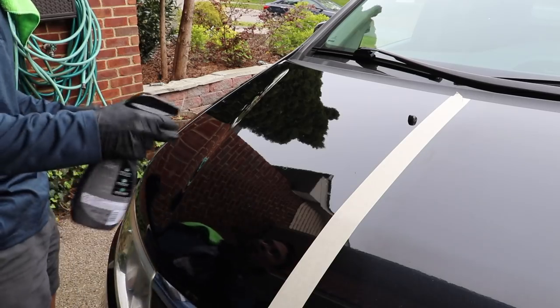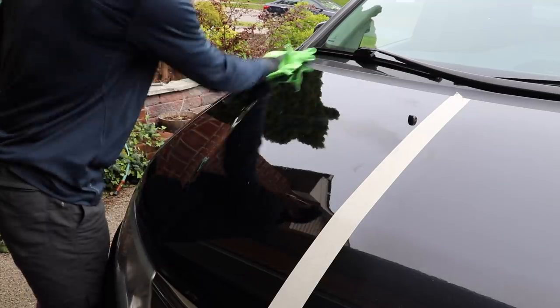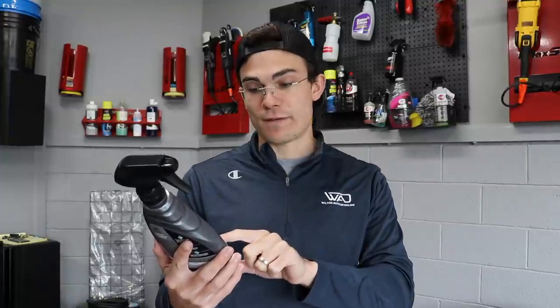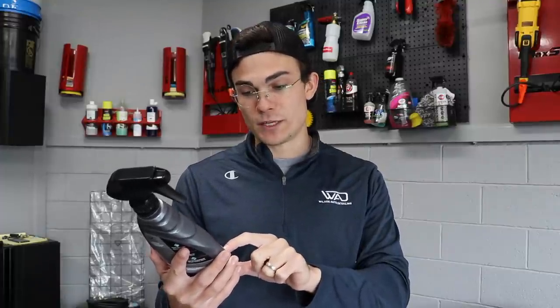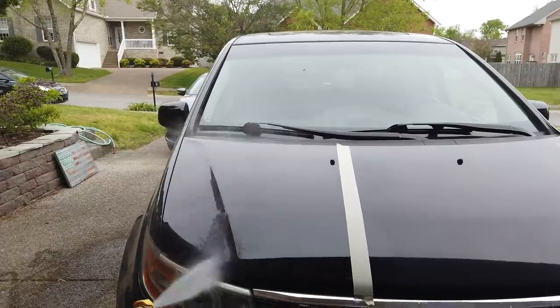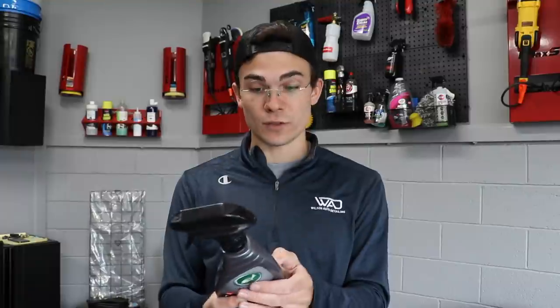It says right here: this black wax increases depth of color, gloss, and protection for black paint finishes. Adds slickness for easy application and removal. Black pigmented polish and carnauba wax fills light imperfections and leaves a deep, rich, black shine. And the SiO2 and acrylic polymers produce a durable layer that repels water and harsh chemicals, helping prevent permanent water stains for months. Basically, it's going to make the black paint look really shiny, fill in some hairline swirls and scratches, and be very durable against chemicals and water.